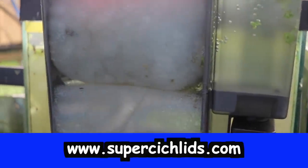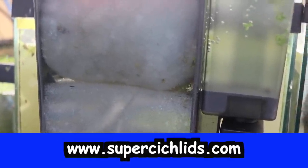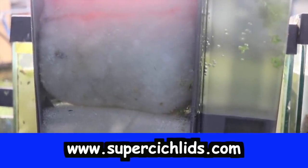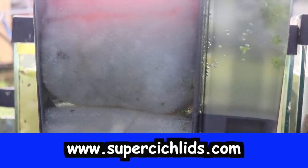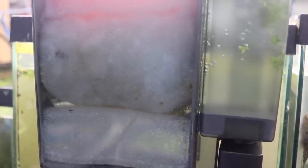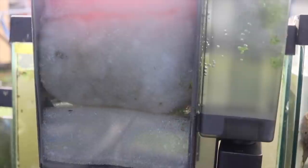AquaClear 70 unboxing and review, from my good friends at supercichlids.com. Give Martin and Lisa an email or just go to their website, supercichlids.com. They have all the high quality foods, and I'm pretty sure they have a brand new food that you guys will be very excited about. Check out their website, buy lots of stuff, write them a note, tell them your buddy Michael from Michael's Fish Room sent you. You guys have a great day!